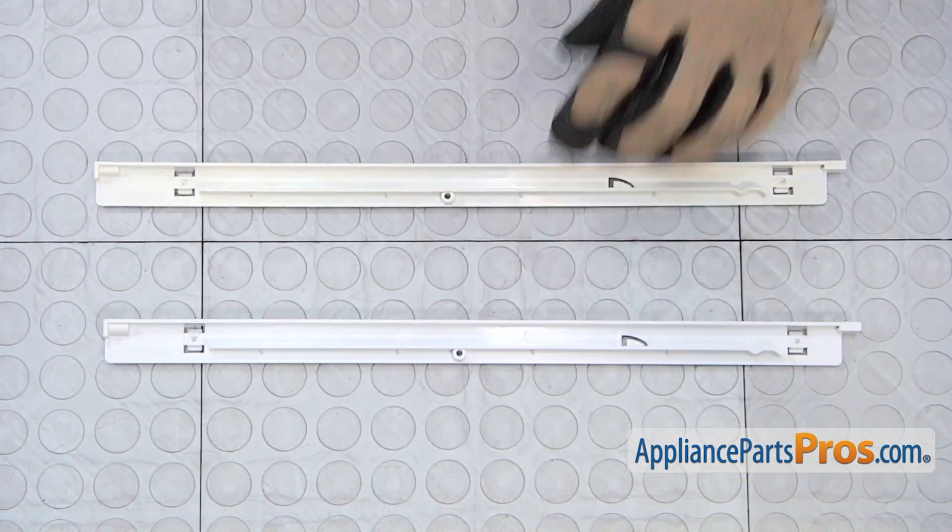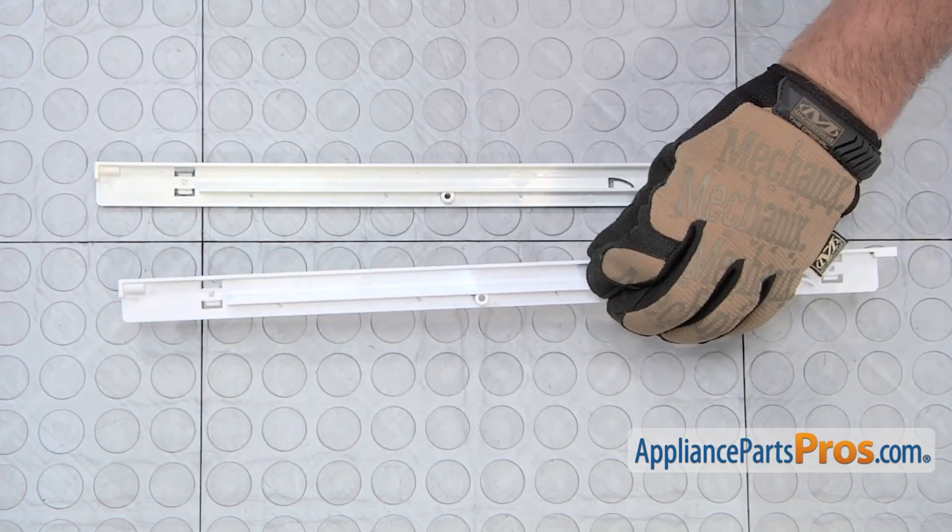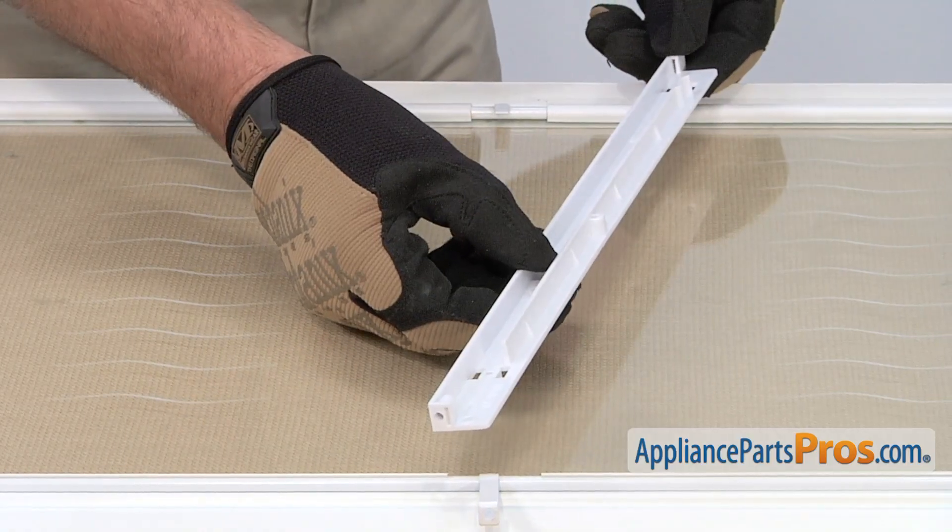Here's the old meat pan hanger next to the new one. If you already have the new part, great. If not, you can get it from AppliancePartsPros.com.